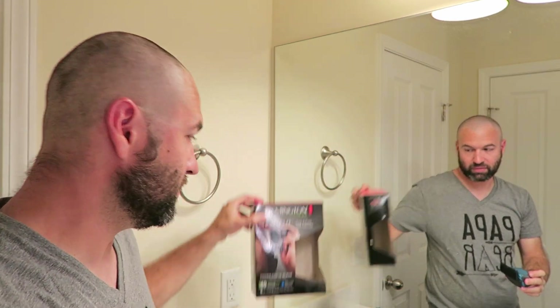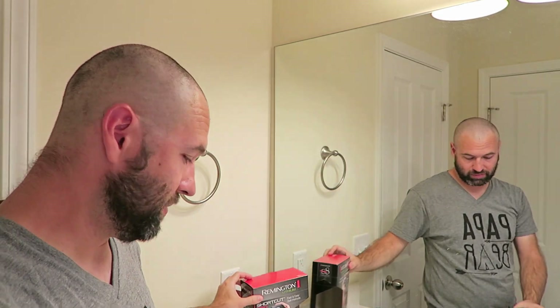Most men aren't willing to make that step, therefore they can't pull it off. I'm Nick Schell — I am the living legend. You have seen me demonstrate how to use the Remington Shortcut Pro. There will be a link so you can check it out. This is my hair, and your comments belong right here.